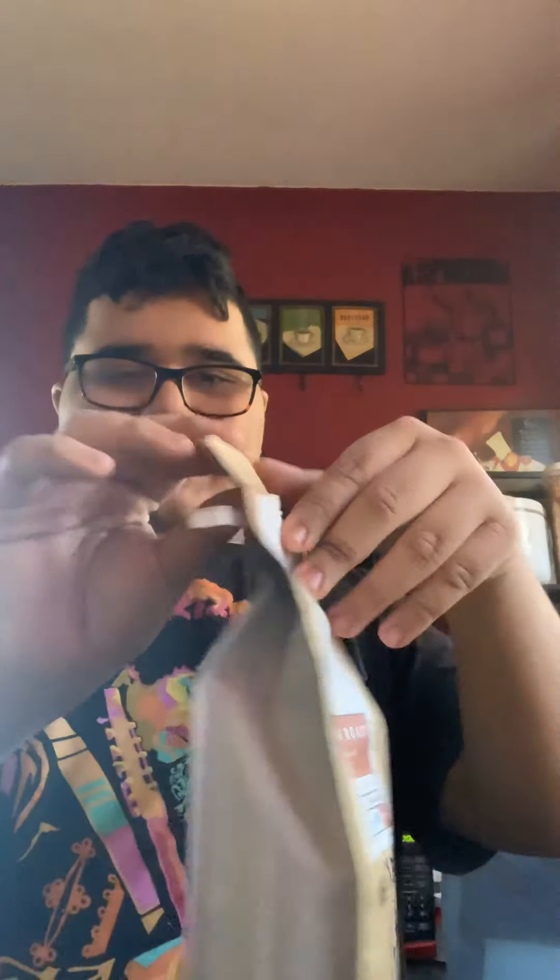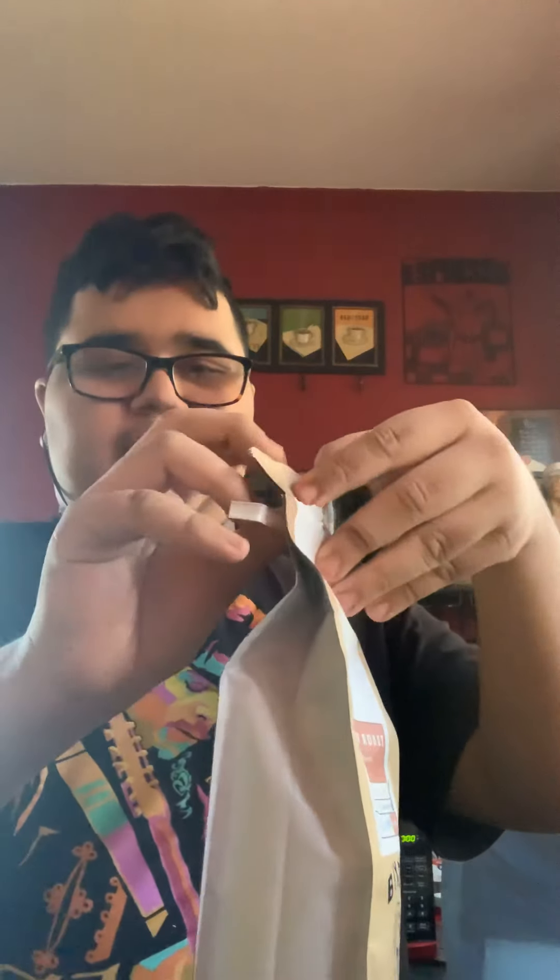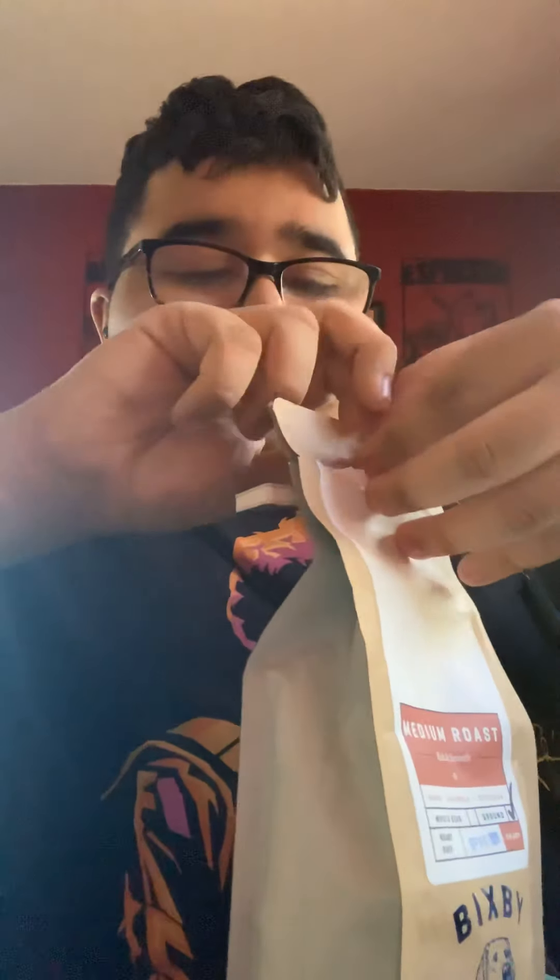What's up everybody, it's your boy Box Is Cool, and today what a lot of people want to do is make Bixby Coffee. So I'm opening it up here — I'm making me some Bixby Coffee. This is my first time making it.